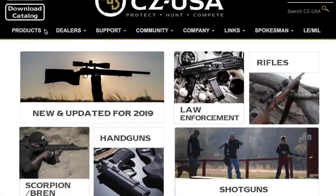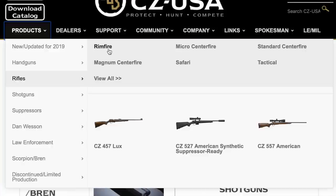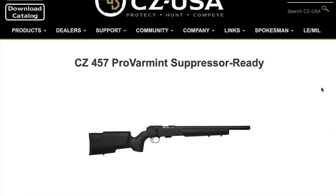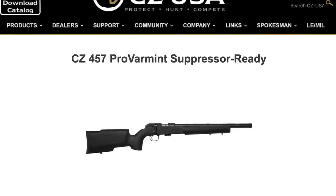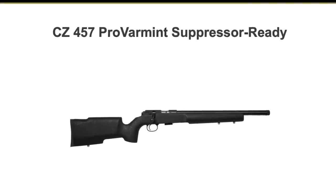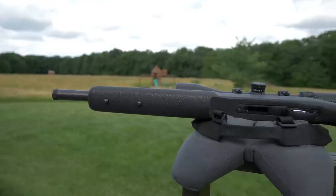This is the ProVarmint Suppressor Ready. This gun has a heavy 16.5 inch barrel, threaded half-28 for use with a suppressor. CZ claims that the shorter barrel gives plenty of time for the cartridge to get a full burn while still increasing the rigidity of the barrel. What they claim is it's just a tack driver, and we're going to find that out today.